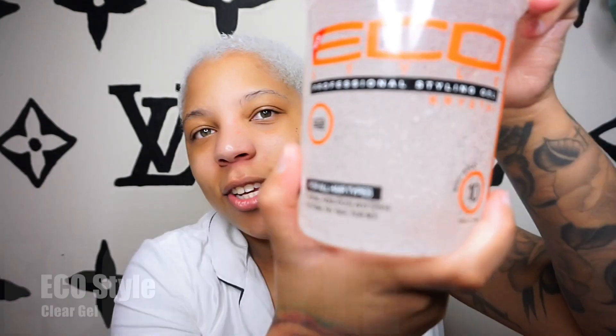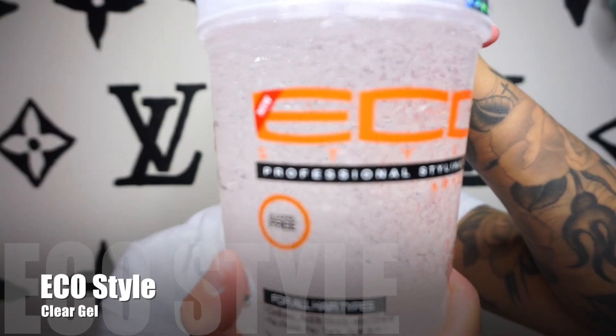The good thing about this hair routine is that it does not take a long time. You're going to use the Eco-Style Professional Crystal gel — this one is alcohol-free, it's clear, it doesn't dry white. I put on a decent amount; it literally takes me like all of five minutes to do. I put it in my hair kind of in the direction of where I will be brushing it.